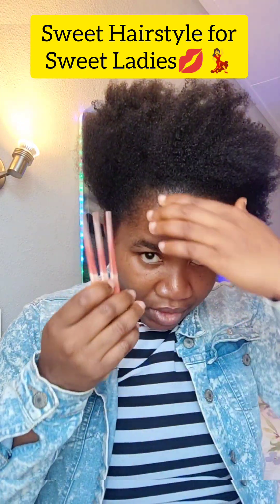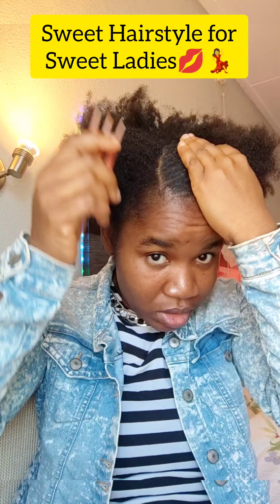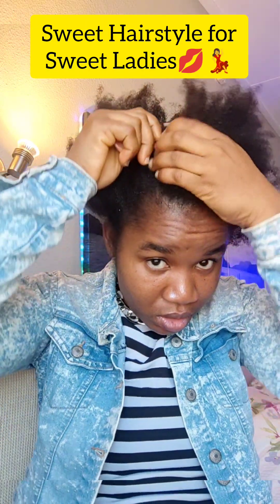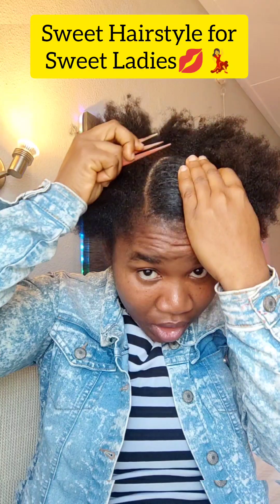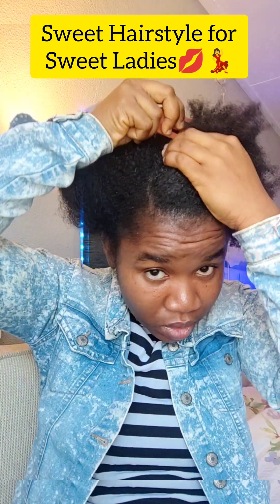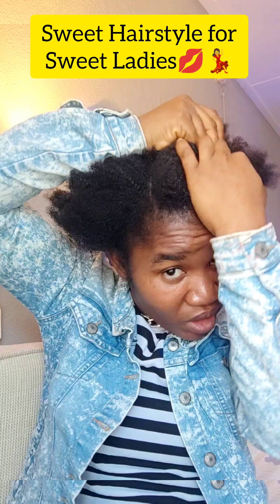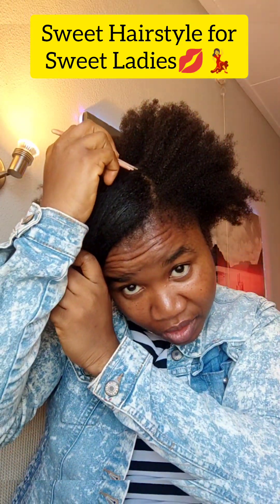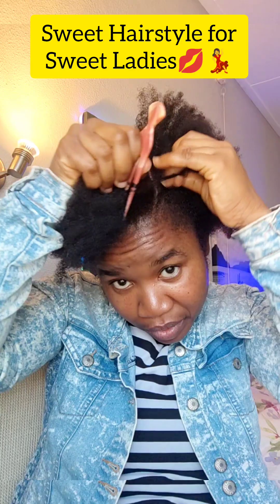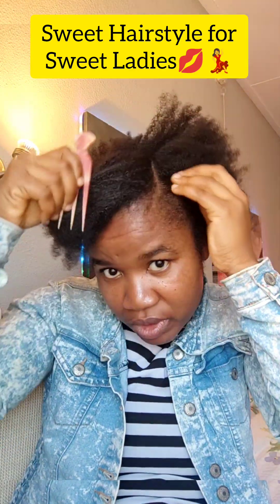Get your cutting comb and cut up a big chunk — try to make it as straight as possible. Then make a U-shape and make sure that they are equal on both sides.